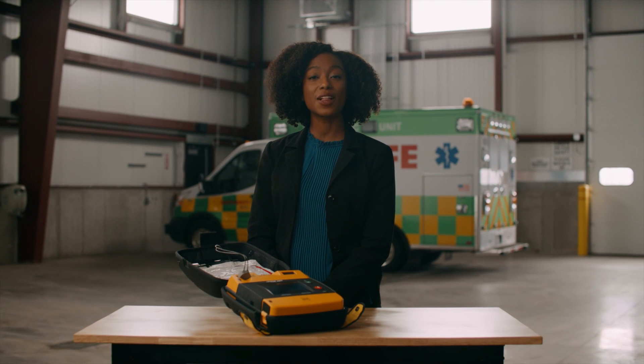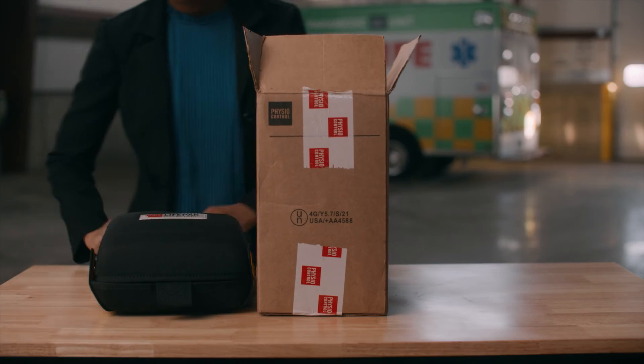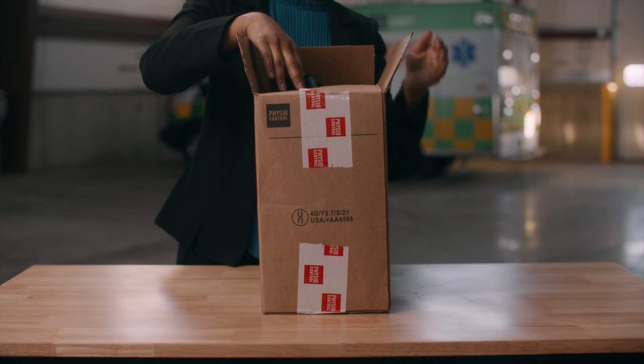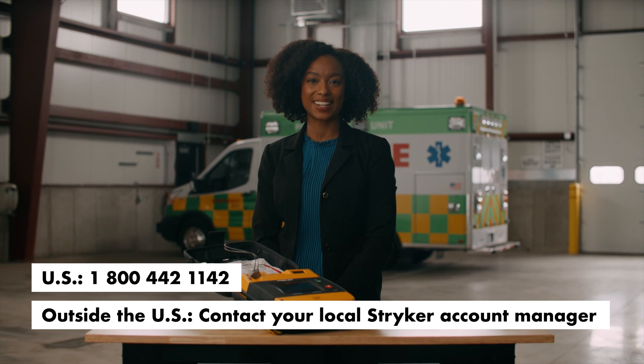When you call Stryker to request service, provide the following information: model or part number, serial number, and details of the issue. If you ship your AED to a service center or factory, pack it in the original shipping container. For more information and details about LifePak 1000, contact your local Stryker representative.